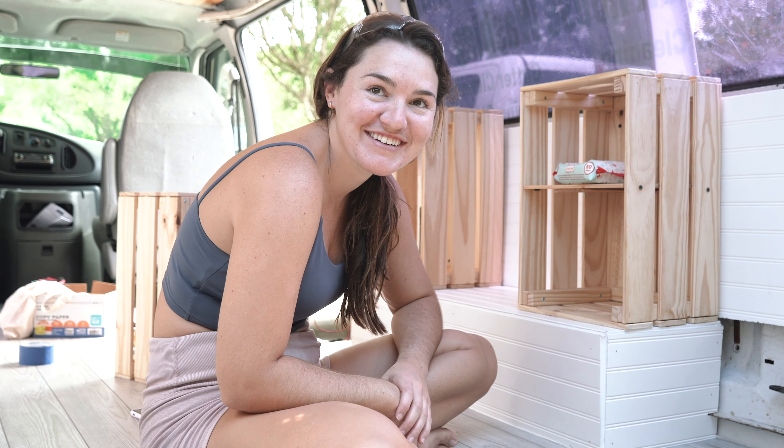We finished the shelves for right now. We still have to do covers on them, but I went ahead and styled them so you can see what it would look like with an open-concept kind of thing. I am in love with them — let me show you guys, tell me what you think down below.